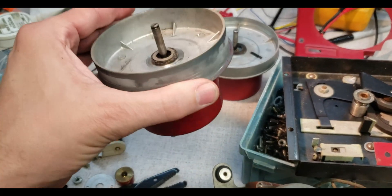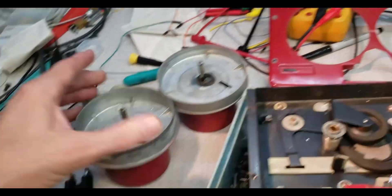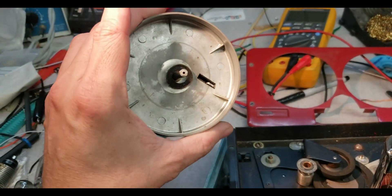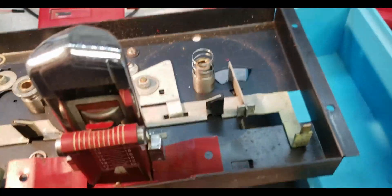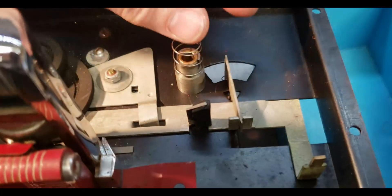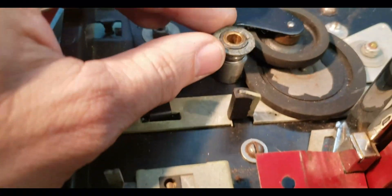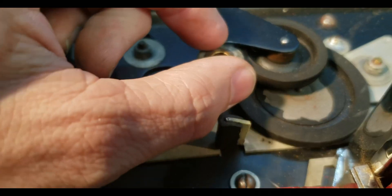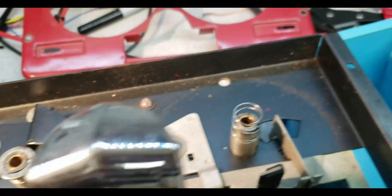I have the top plate off the transport mechanism. Here is one of the reel tables — machine cast aluminum, pot metal or zinc. Inside here it's interesting: this side has a spring, a washer, and a piece of felt. This side does also, but the top has been dimpled to capture it so it doesn't come off, while this side was not.